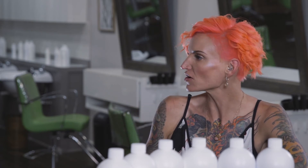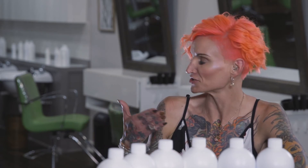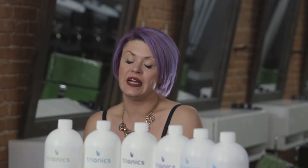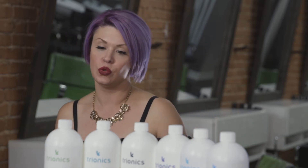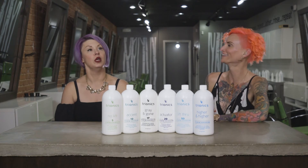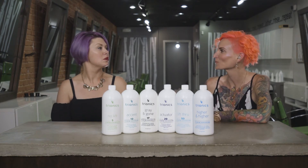Even in root retouches, gray coverage, or bread-and-butter services, even if you use it the first time and just tell your clients, 'Hey, I'm using this new product — you're going to have better coverage and longer-lasting results,' do it for free that time and then say next time you're going to add a couple dollars. I also like to emphasize the health aspect — the enzymes and the ability to control sensitivity. What client is going to say no to healthier hair and being more comfortable in your chair without any stinging?